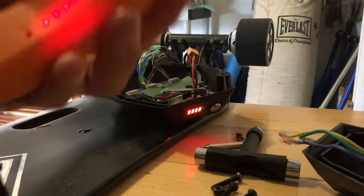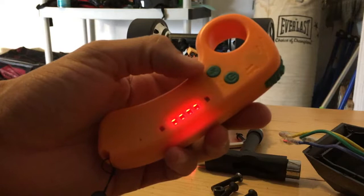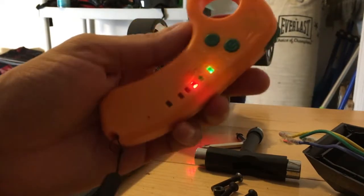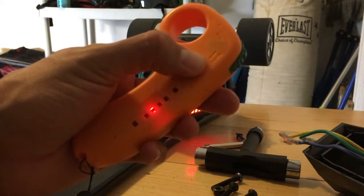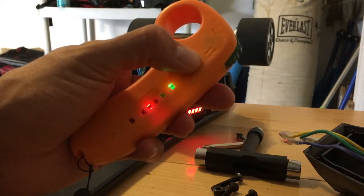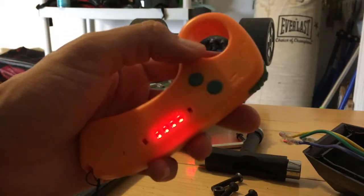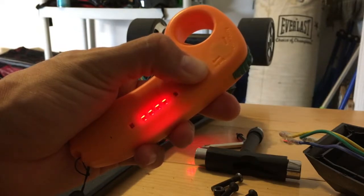The new remote has different modes, a reverse button, and a power button. If I click the power button it'll show you what mode it's on, and if I click it twice it'll change and scroll through the different modes: beginner mode, eco mode, pro mode, and expert mode. It seems pretty easy to use, and holding the power button shuts it right off.